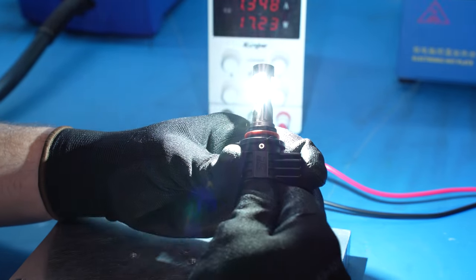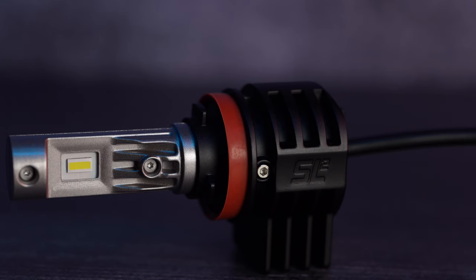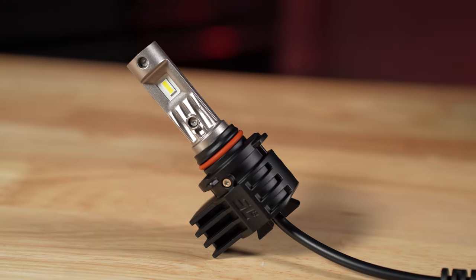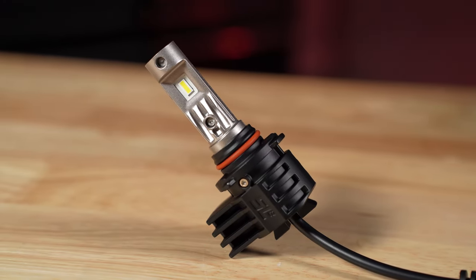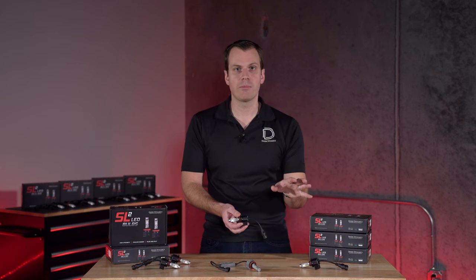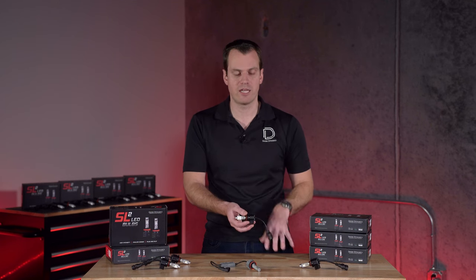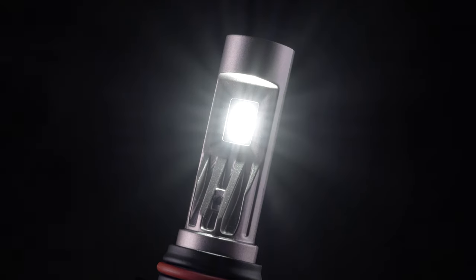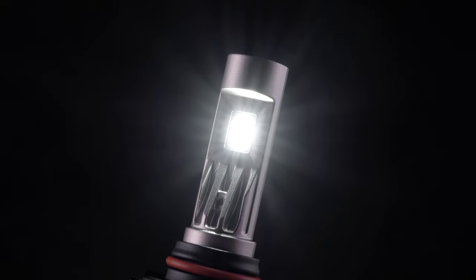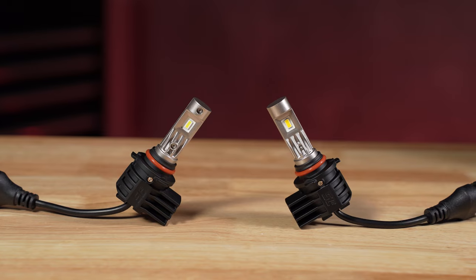For the SL2, we brought a new generation of LED technology to replace the SLF. These are available again with no fan included, which means they're going to be very reliable and robust, especially in those applications lower on the vehicle that are going to get hit with dirt, snow, and mud on a regular basis. They do have an integrated automotive-style emitter, which is upgraded from the previous model, and that's also available in cool white or selective yellow.